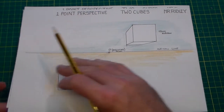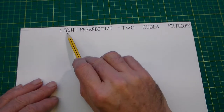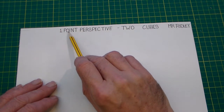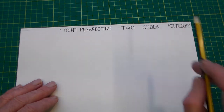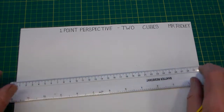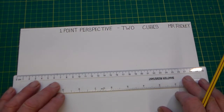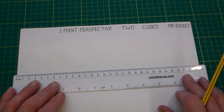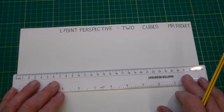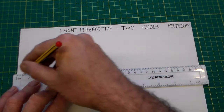The first thing we need to do is add a title to our piece of paper. I've put the title as 'One Point Perspective Two Cubes' and I've put my name on it — obviously you'd put your own name. Now we're going to place a horizontal line somewhere roughly in the middle of the paper. Horizon and horizontal are similar words.